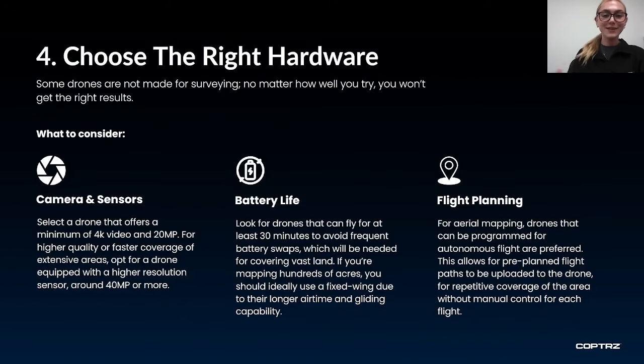Now there are only so many tips on improving accuracy within drone surveys, but if you do not have the right hardware then none of this is going to matter. When looking at what hardware is right for your projects and the accuracy you need, you will need to consider cameras and sensors, battery life and flight planning ability.